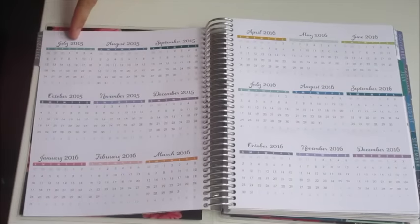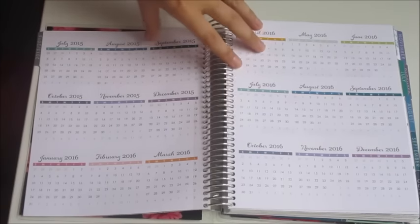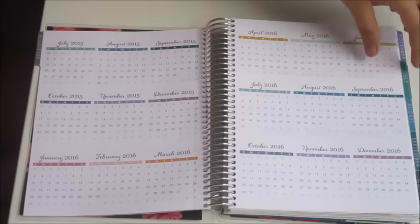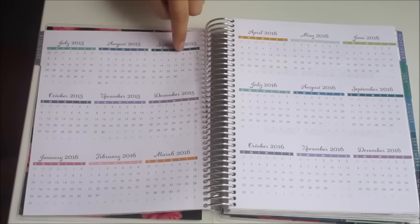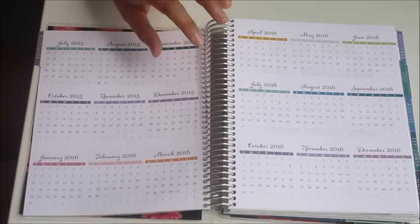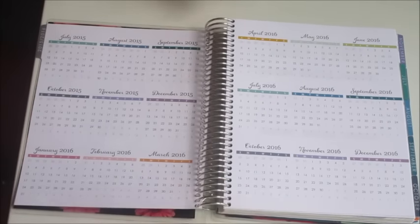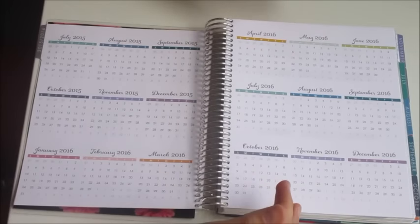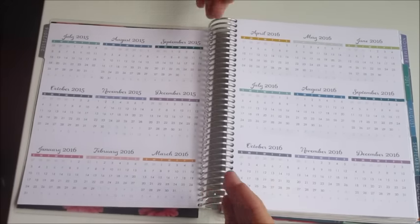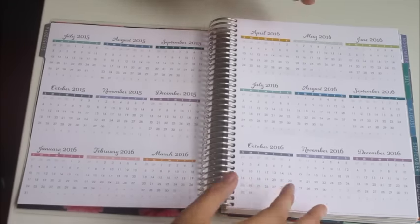The next page is the July 2015 to December 2016 year-at-a-glance calendar. I'm not sure if this will only show 2016 if you order the 12-month planner — I got the 18-month that starts in July. If you guys get a 12-month planner, write it in the comments below so everybody knows. You can use this page for forward planning or to track certain things — like when you're going to the gym, your special time of the month, all kinds of things.